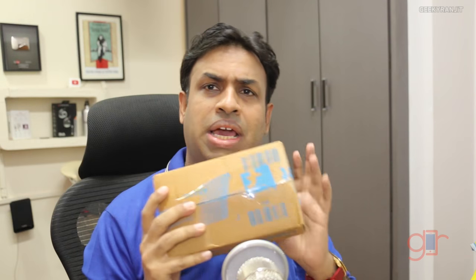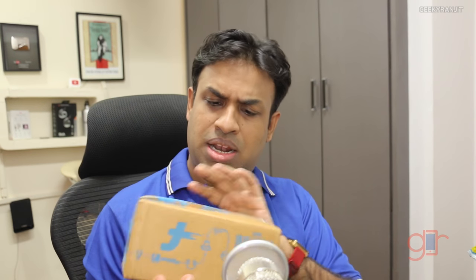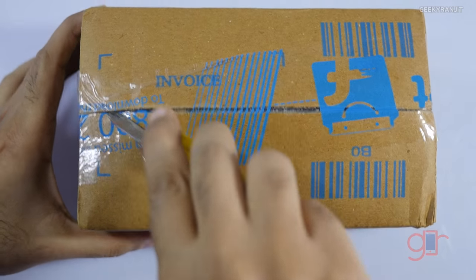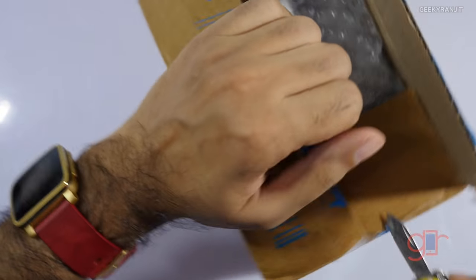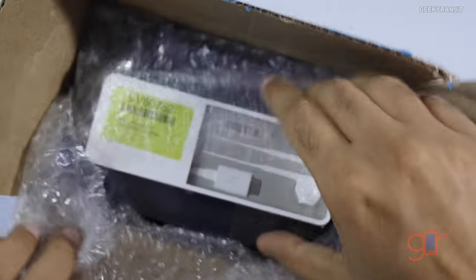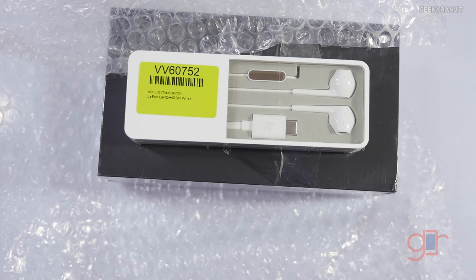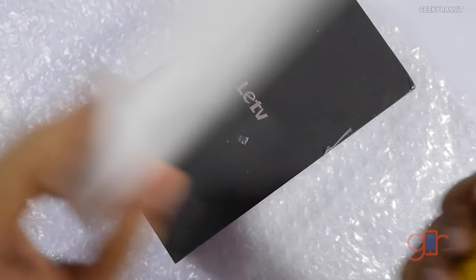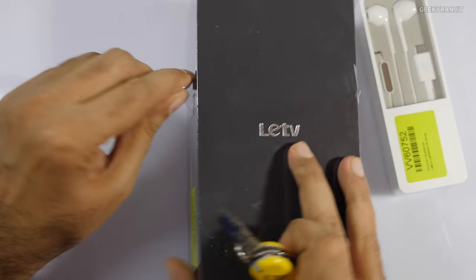It's a box within a box, so let me move to the other camera angle. Here is the box — it's available via their own store and via Flipkart. I purchased it from Flipkart, and it looks like I got free headphones bundled with it. I saw on Twitter that some people didn't get them, which is a bit weird. They've just taped them on, as you can see.